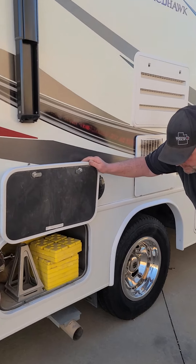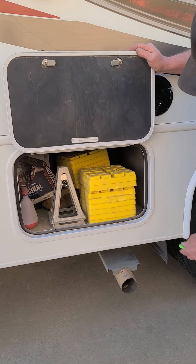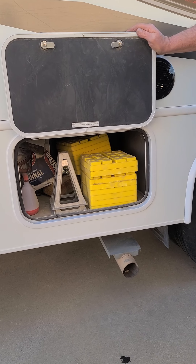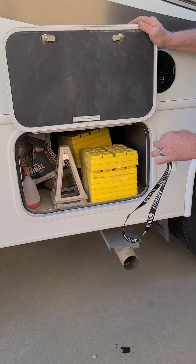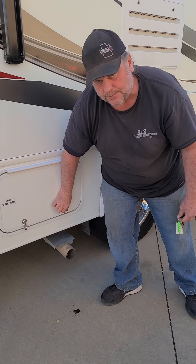This is another storage bin that has some leveling blocks if you need them, and a couple of jacks — you can stabilize the rear end if you wish. It's got a low point drain; you won't want to mess with those at all. That's for winterizing it.